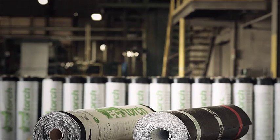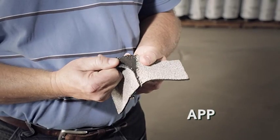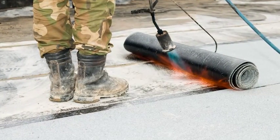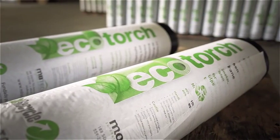For years the battle has waged between APP and SBS roofing materials. Although APP had poor granule and lap adhesion, roofers were comfortable with the application process, so it retained its spot in the marketplace — until now.